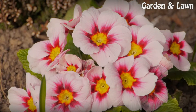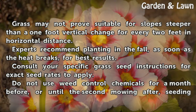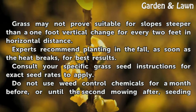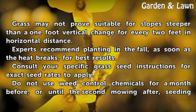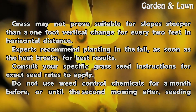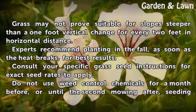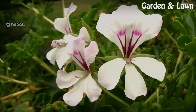Tips and Warnings: Grass may not prove suitable for slopes deeper than a 1-foot vertical change for every 2 feet in horizontal distance. Experts recommend planting in the fall, as soon as the heat breaks, for best results. Consult your specific grass seed instructions for exact seed rates to apply. Do not use weed control chemicals for a month before, or until the second mowing after, seeding grass.